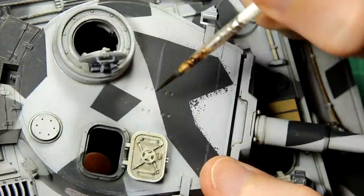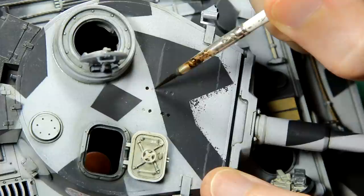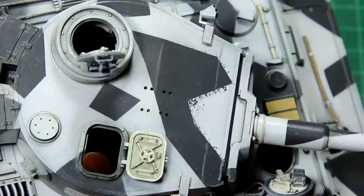I then added another oil pin wash to certain areas of the tank using burnt umber, applying it a lot more lightly than the streaking grime and not in all areas.